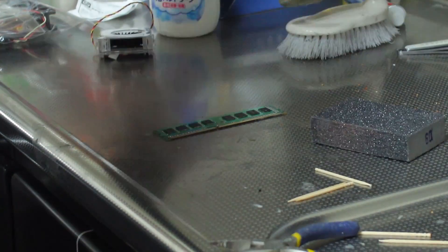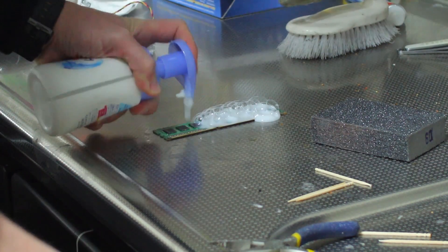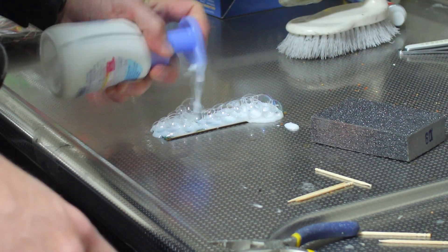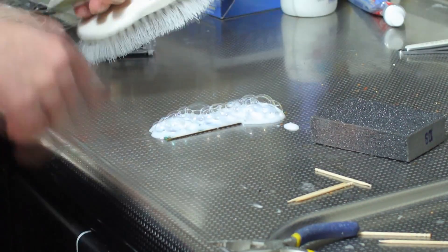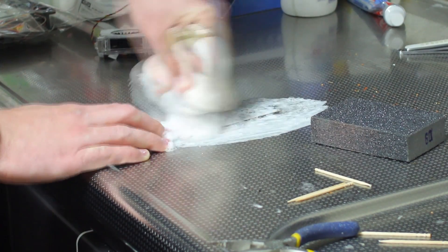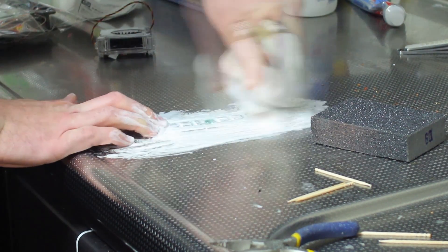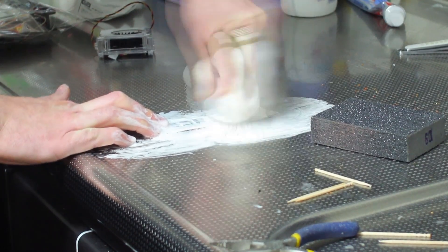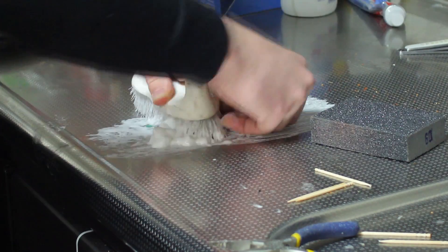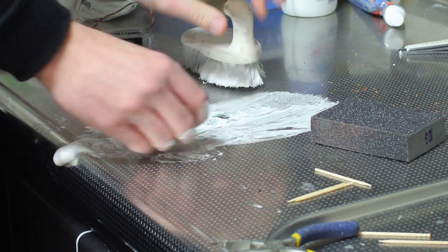So here we go — we're going to start putting some soap on. This is probably the part where you're watching this video going, 'What am I watching?' Don't worry, guys, it's all in the name of enthusiast tech. When you came to Tech Yes City, you knew what you were getting into. So we're going to scrub this down, give it a good cleanse, and then wash it.